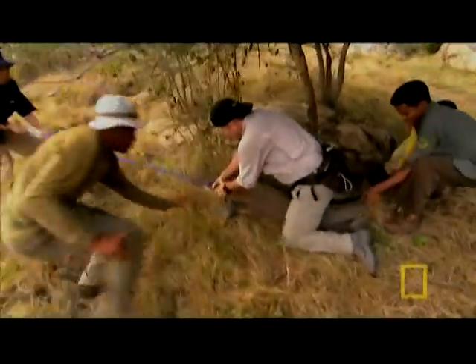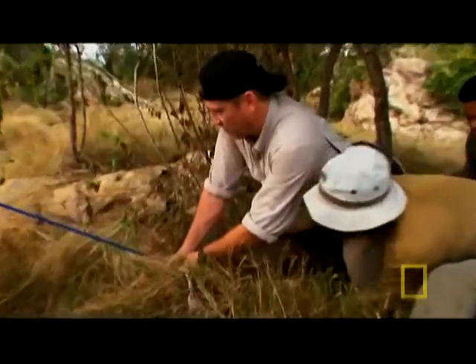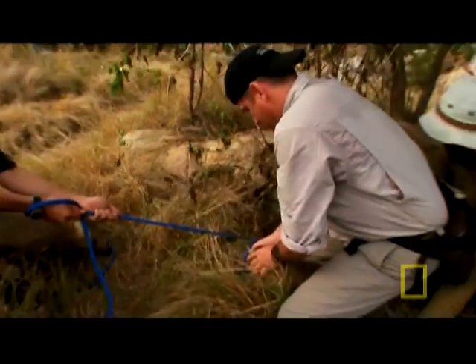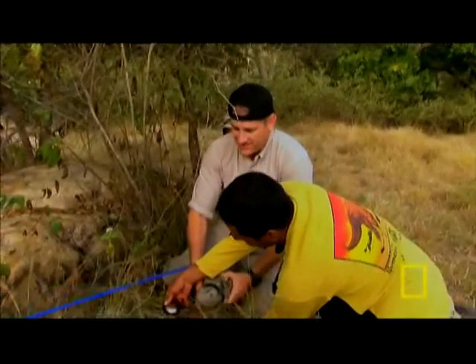I need some help. Man, that thing is strong — stronger than a crocodile. We caught a dragon! This thing is so powerful.